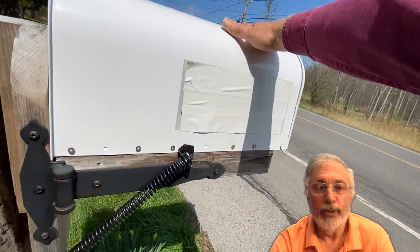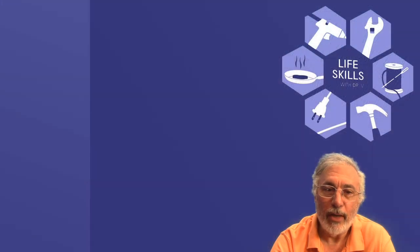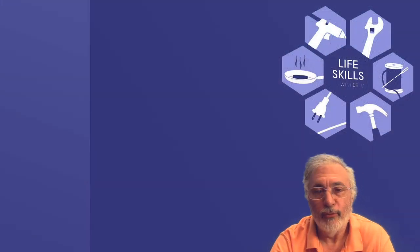Here is a view from the other side. Again, note that the hinge and spring are on the side of the mailbox away from where the snowplow comes from.